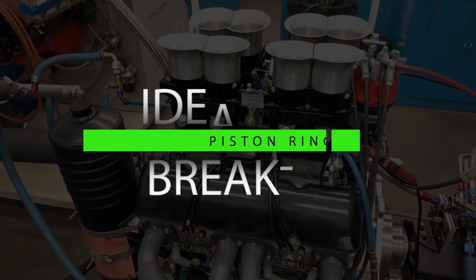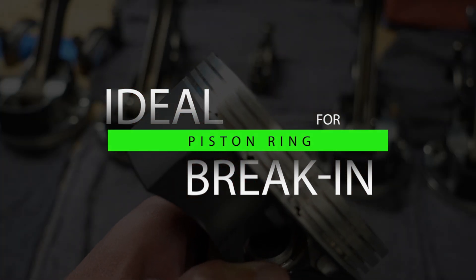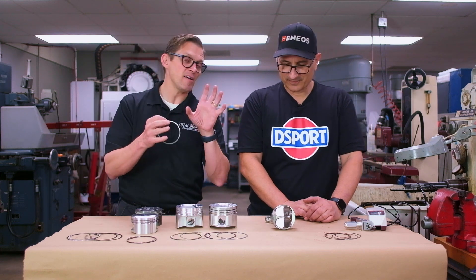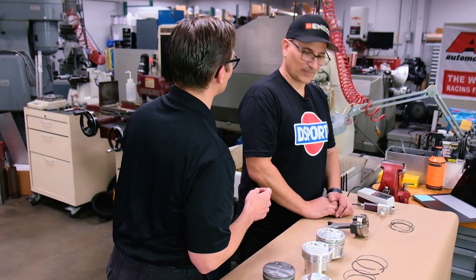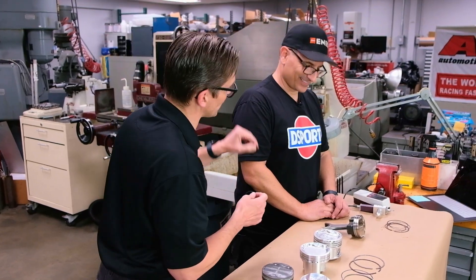A brand new engine is going to put out way high levels of wear metals. Then over time, usually within the first two oil changes, it comes down significantly. That can be handy information to know as an engine builder — if you know those levels during break-in, you know what you should never see again for your engine, as opposed to what's high for a diesel engine.